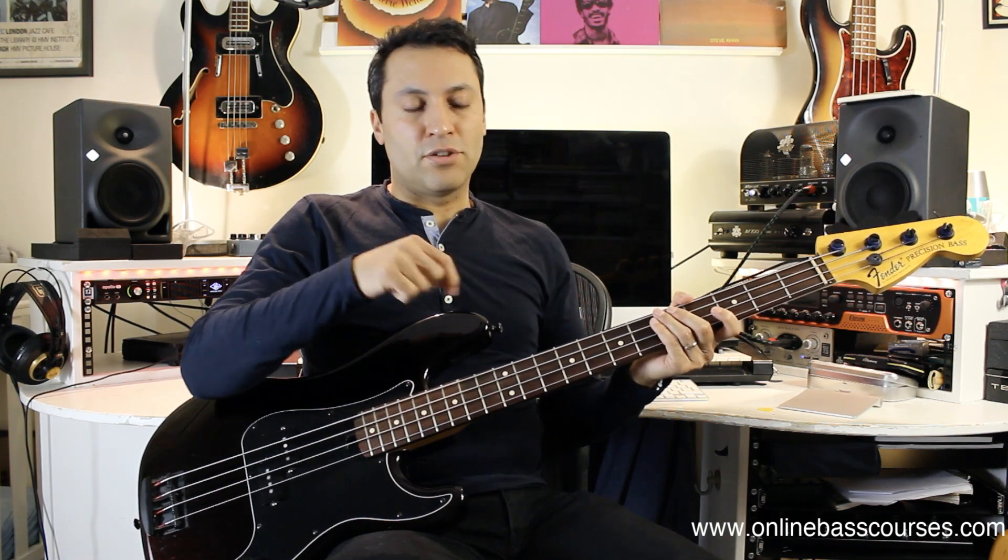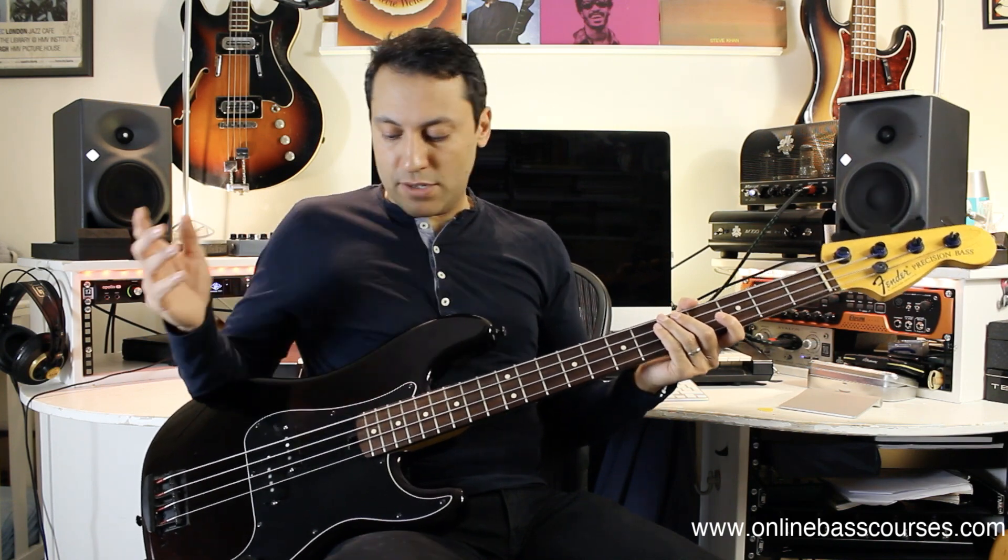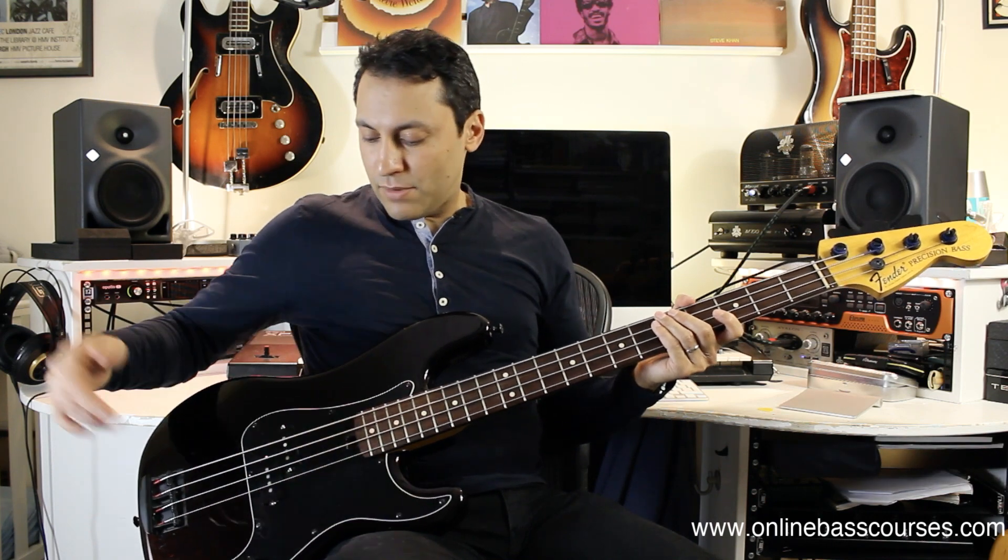I use Dunlop Strap Locks because all my basses have got those on, so I can just change basses quickly and put the strap lock in there. They're quite expensive, but if you're doing something similar you might just go for some standard ones. I think I got the pickguard from Warmoth as well — the screws came with that and I think the knobs too.